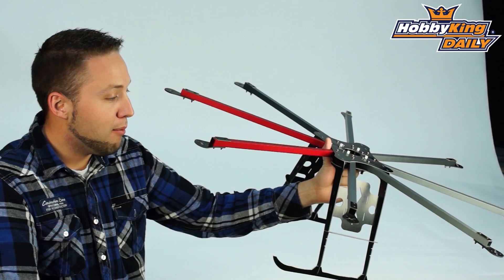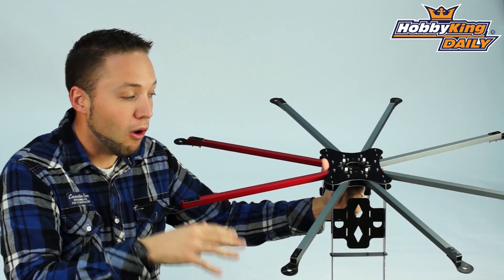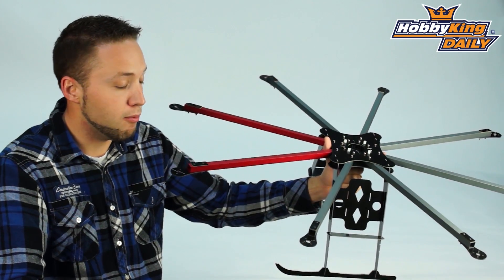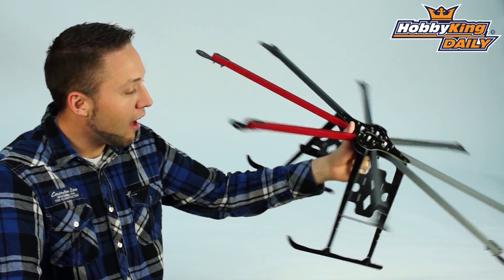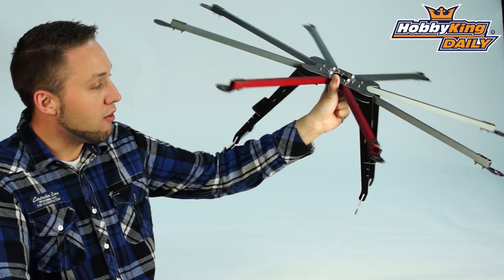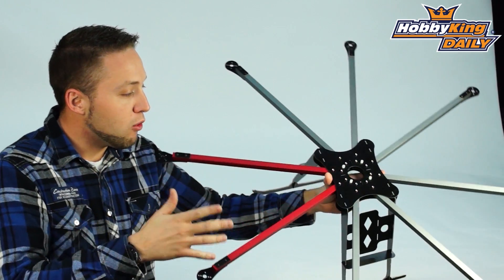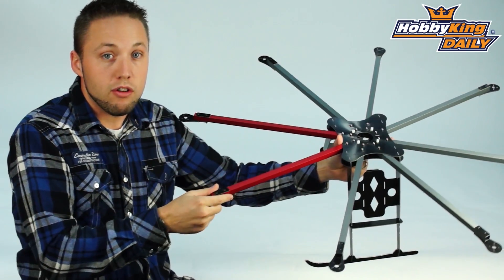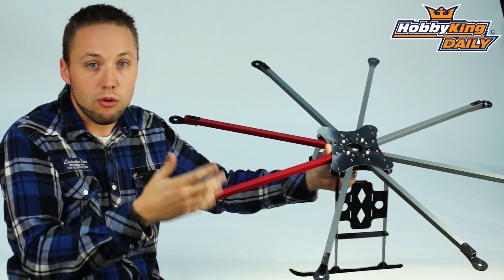This gives you long flight times, and of course if you put a big power system on this, you'll be able to get very high payload lifts with this frame. Very cool — obviously ideal for aerial video, and it can carry a large camera under the center here. Overall, a very cool multi-rotor frame for aerial video or photography, or if you're just looking to do something in an octo configuration.